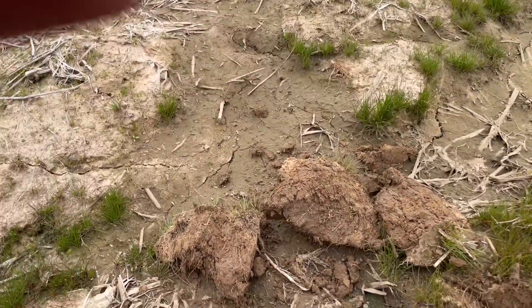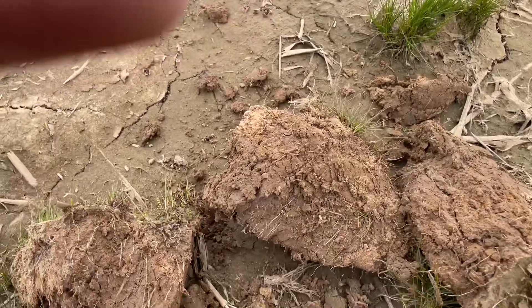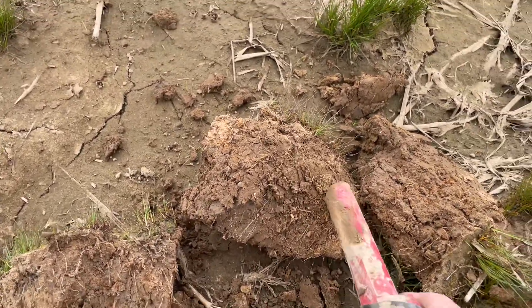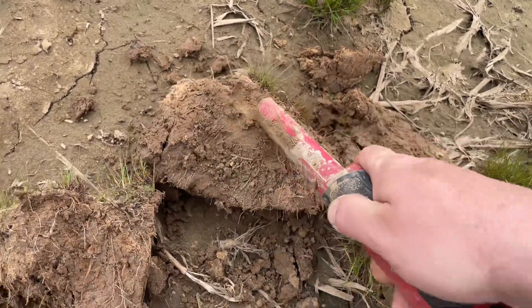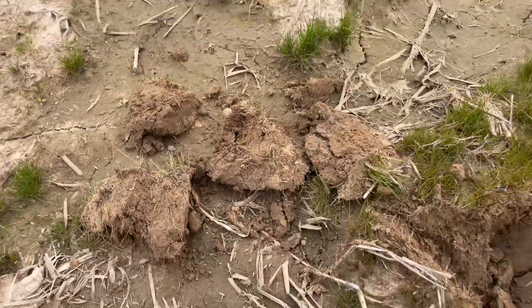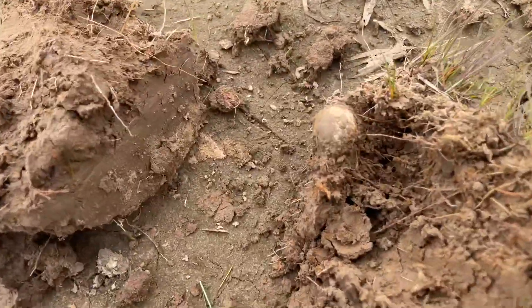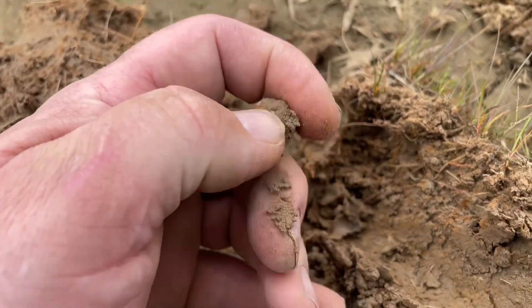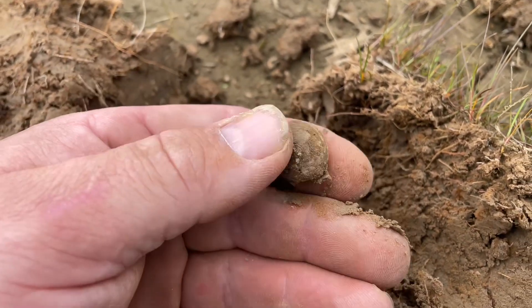I had a pretty awesome signal with the F70 — it sounded like a bullet but I've dug a lot of can slaw so far. It ain't very deep. Look at there — looks like a round ball. Check it out, it is a round ball. I don't find very many of them so I'm happy to have it, sweet.